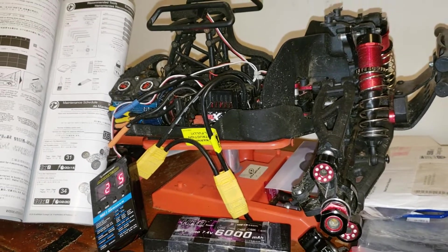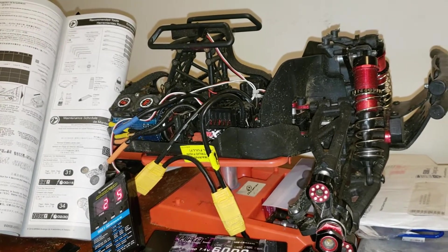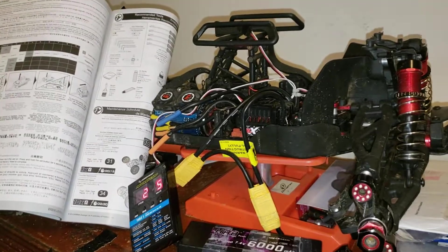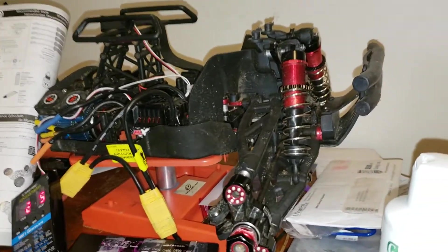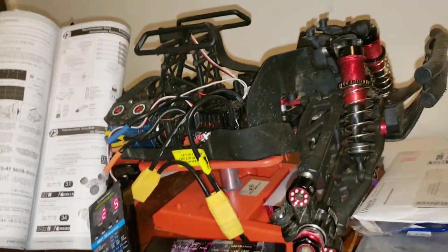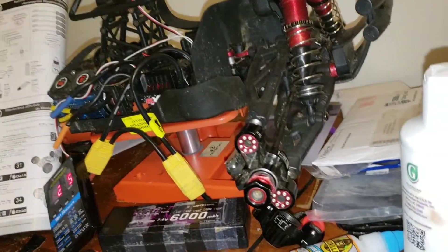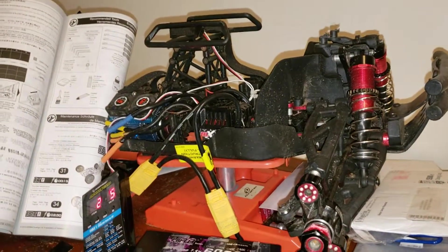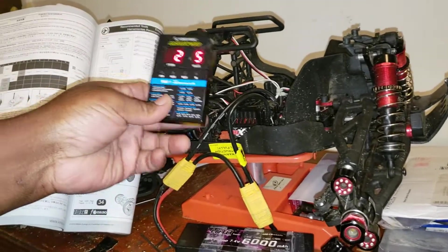Hopefully I'll have some footage soon. My nephew might be getting an Arrma Big Rock Crew Cab 3S pretty soon — if he acts right at school and goes to basketball practice, he'll get an RC. He's recording right now so hopefully he acts right.